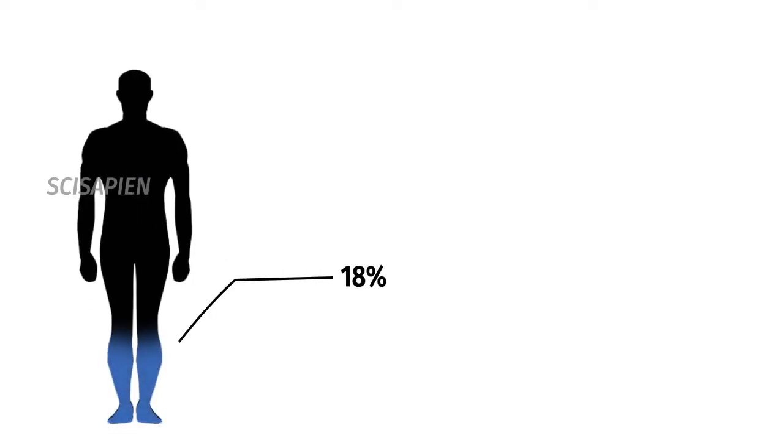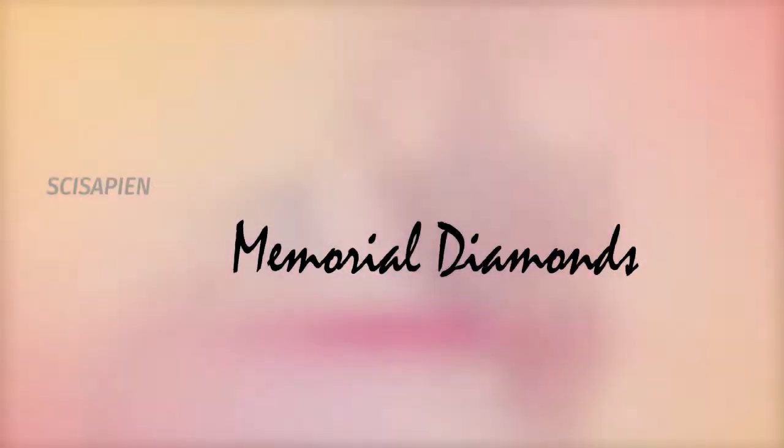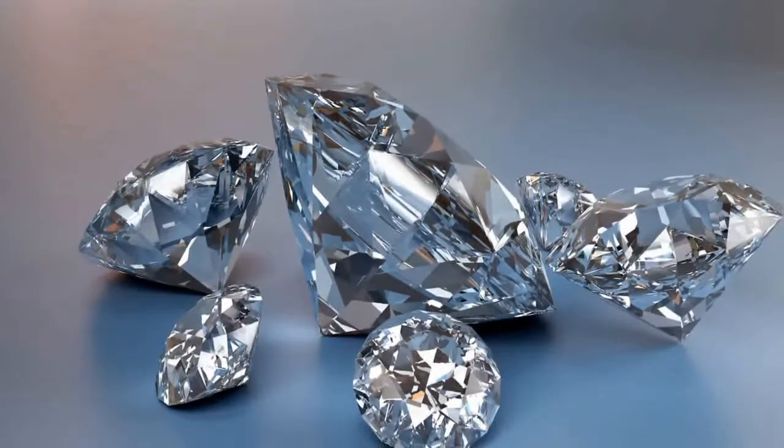The human body contains roughly 18% carbon, so it is possible to transform human ashes into diamonds. They call these decorative items memorial diamonds. According to the Algodanza website, these diamonds have the exact physical and chemical properties as regular diamonds.